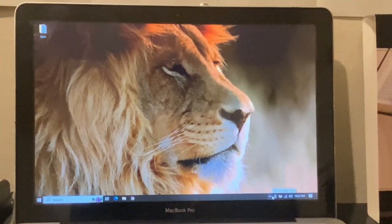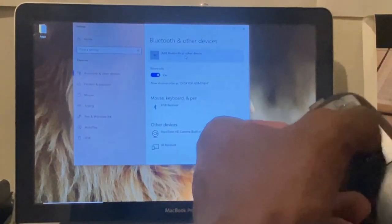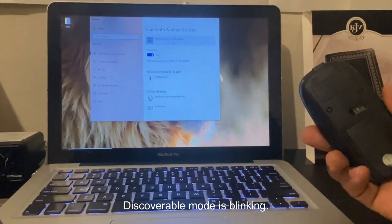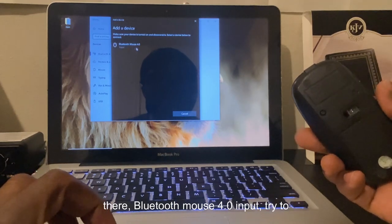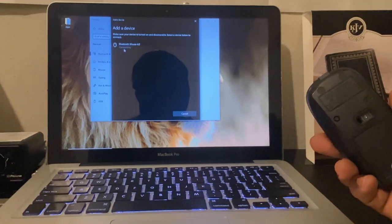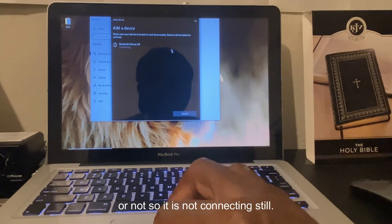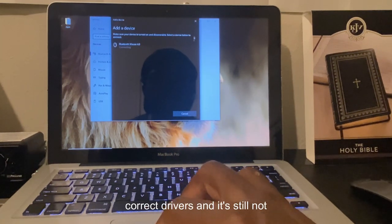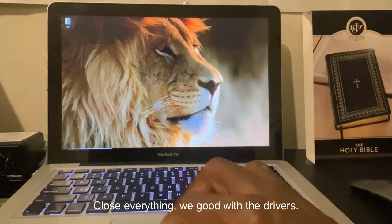Now that we know we already have the correct drivers installed, let's try to connect the mouse again. Make sure it's on and in discoverable mode — it's blinking, meaning it's looking to be connected. I can see 'Bluetooth Mouse 4.0' in the list. Try to connect — five seconds is enough time to know. It is still not connecting.